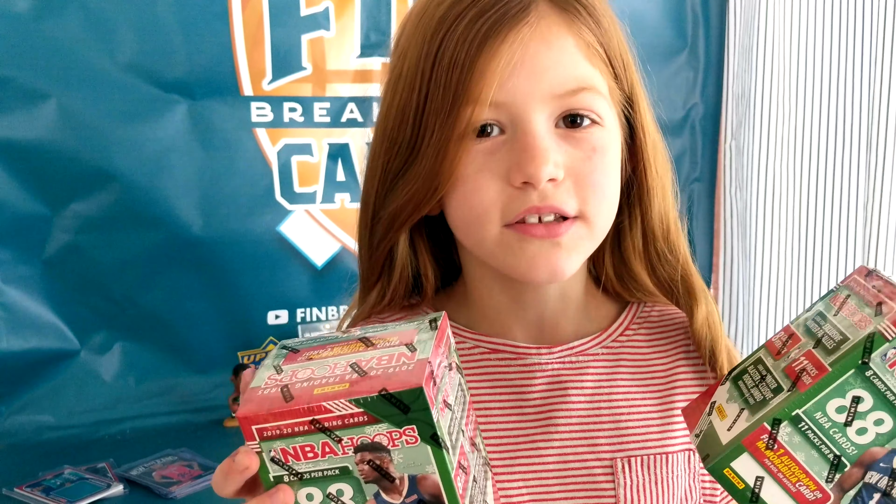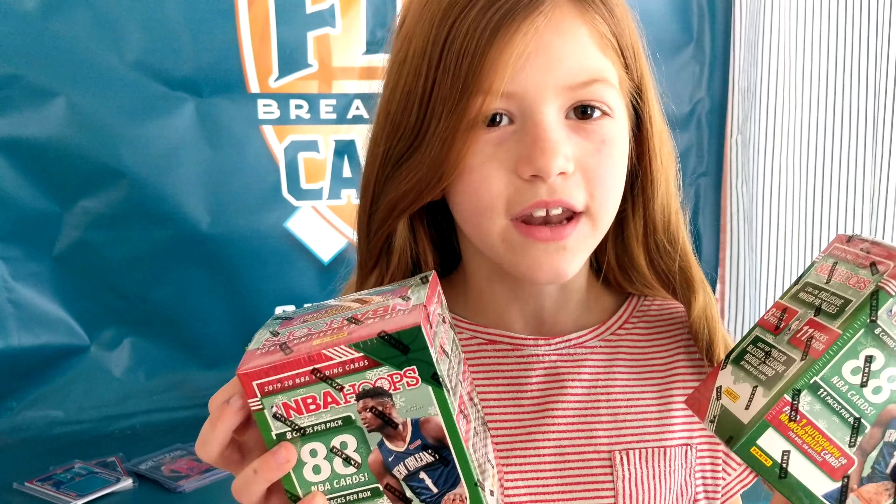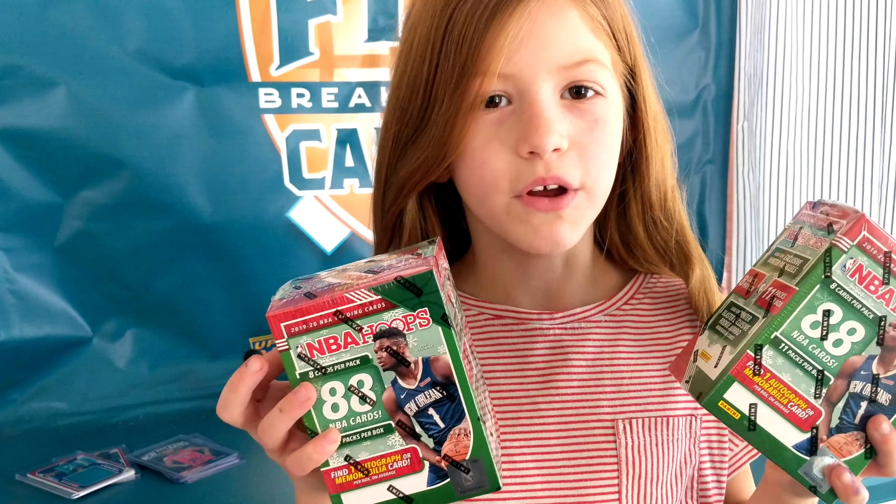Hi, this is Finn from Finn Breaks the Cards, and today we're going to be opening 2019-20 NBA Hoops Winter Exclusive.